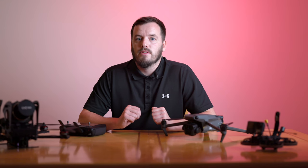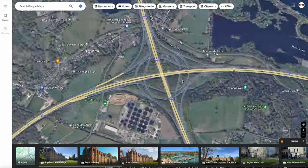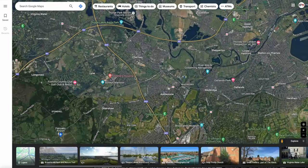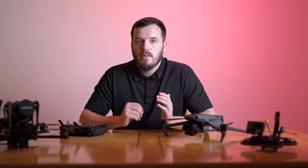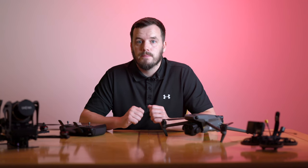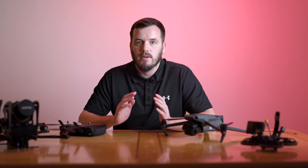The next step is to find a location and a subject. Choosing the right location is crucial for stunning night hyperlapses. Look for places with interesting city lights, traffic or unique features that can add depth to your shots. I often start my search on Google Maps, then drive to the location to check it out in person — to assess the lighting, make sure there's good movement and focal points, and check for potential hazards. Always prioritize safety, check your local regulations regarding nighttime drone flights and be aware of your surroundings.